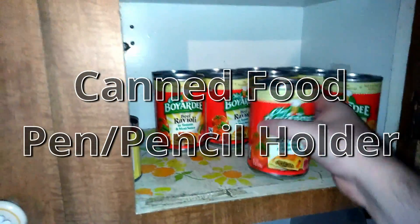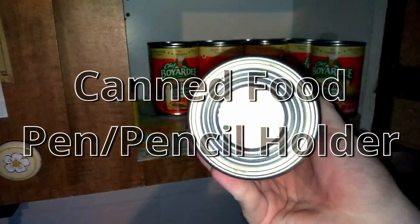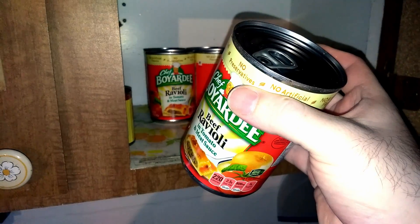Did you know you can turn your old Chef Boyardee cans into something like, say, a pen holder? Let me show you how to do this.